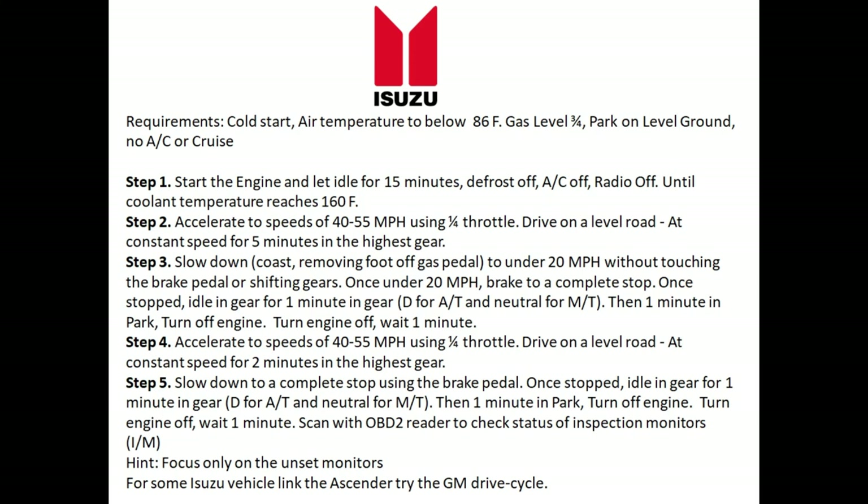Just put the key in the ignition, start it, and let it idle for 15 minutes. Step two: accelerate to speeds between 40 to 55 miles per hour using quarter throttle. Drive on a very flat, level road and keep that speed constant for at least five minutes. Make sure you're in the highest gear — if you have a manual transmission, be in fifth or sixth gear.